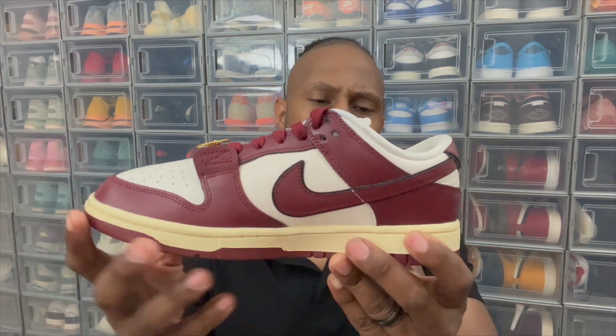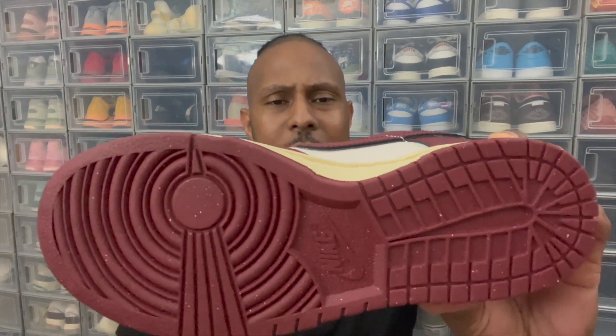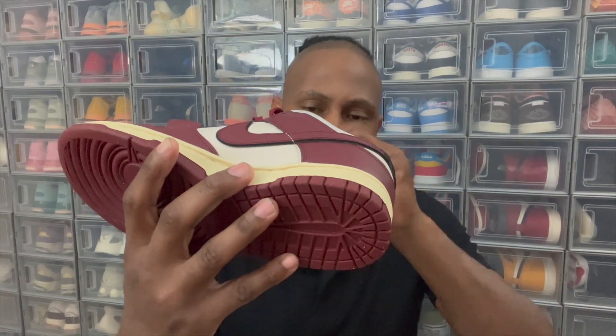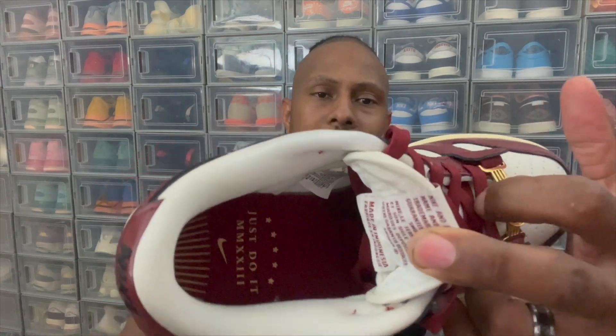Let's jump into aspects of the sneaker. We got this nice maroon, white, and sail colorway, and also trimmings of black on it as well. The colorway is nice and smooth. The actual texture of this dunk is actually pretty good. The leather feels fairly good — nice and soft. It's better than the average dunk quality leather. Looking at the bottom, we got the nice maroon bottom finish with nice sail speckles going throughout the sneaker. We got the nice Nike emblems, and if you look on the inside, it is tagged with Just Do It 2023 and a maroon insole.